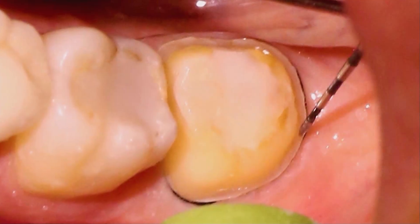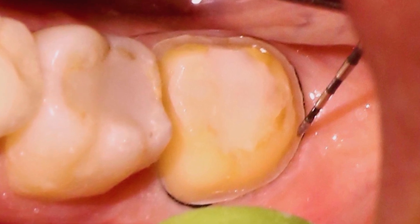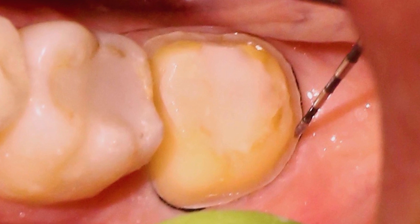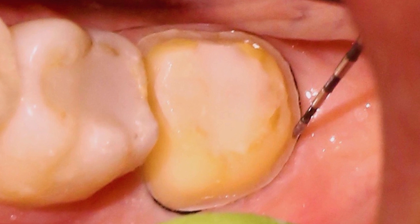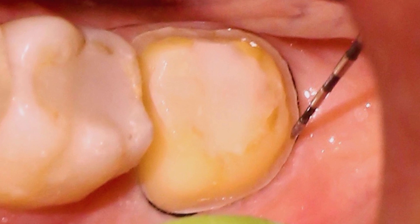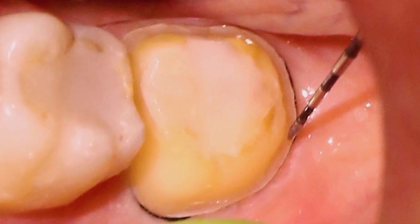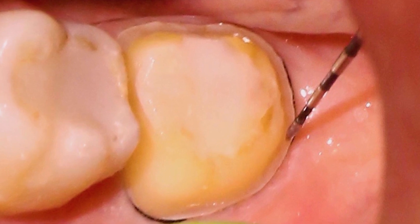After I've created the axial reduction, I like to use a periodontal probe and seat it on the shoulder of the margin. Once I'm applying apical pressure, I trace around the preparation circumferentially, and that's going to give two areas of feedback. If it traces around with that apical stop around the entire prep, I know I've achieved at least half a millimeter of reduction — the diameter at the tip of these perio probes is typically half a millimeter.